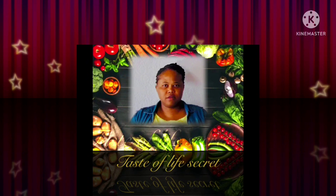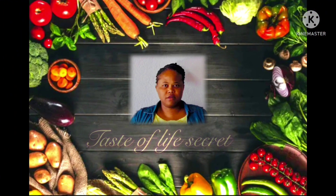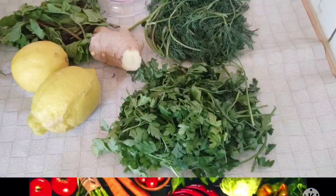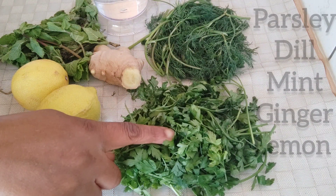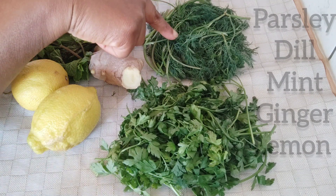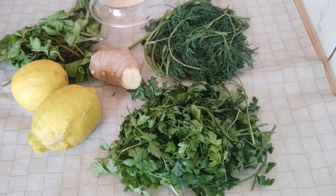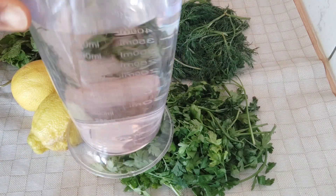So here are the things I'm going to use: parsley, dill, mint, ginger, and lemon. I have 600 milliliters of water — that's what I'm going to use.